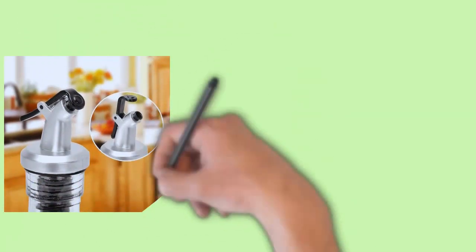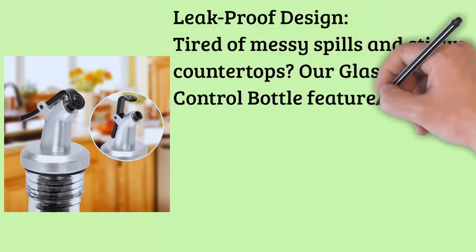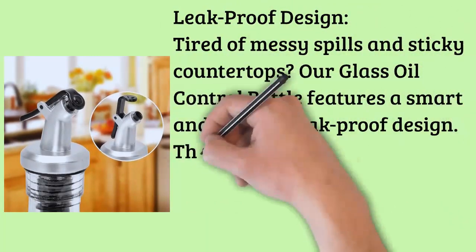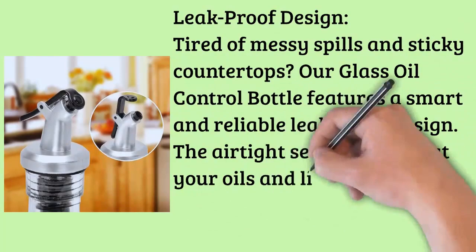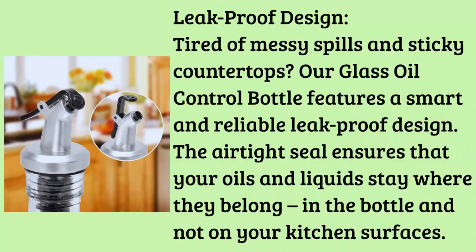Key Feature: Leak-proof Design. Tired of messy spills and sticky countertops? Our Glass Oil Control Bottle features a smart and reliable leak-proof design. The airtight seal ensures that your oils and liquids stay where they belong — in the bottle and not on your kitchen surfaces.